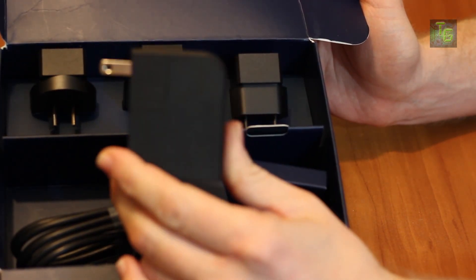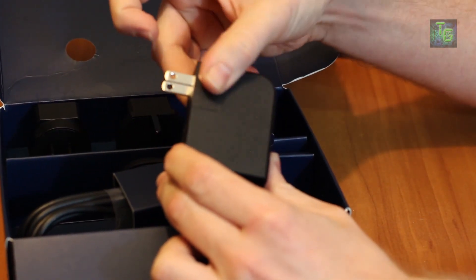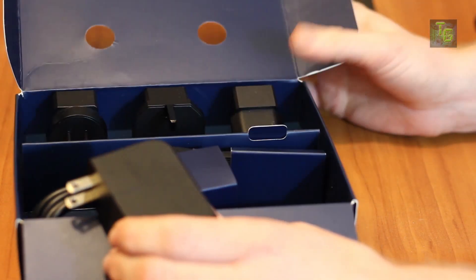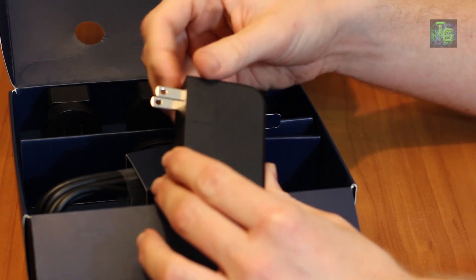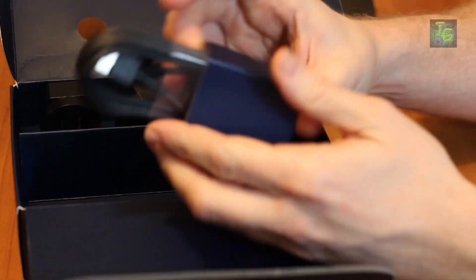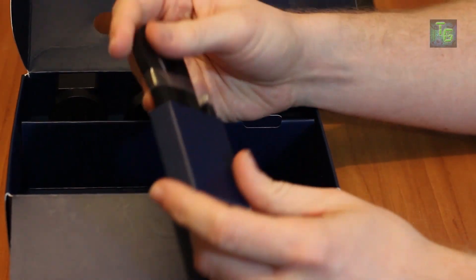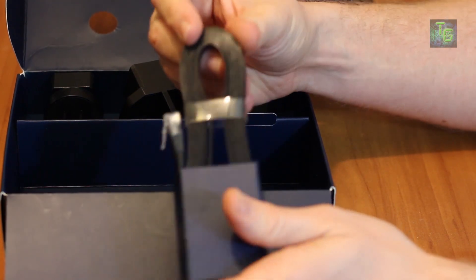The power block comes standard with the North American plug, but you can remove it — just pull it up and swap in one of the different international plugs. It is pretty tight and difficult to get on and off though. We also have a six-foot HDMI cable and a flat ribbon-style Ethernet cord, also about six feet long.